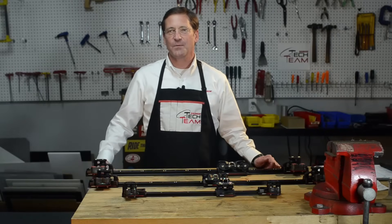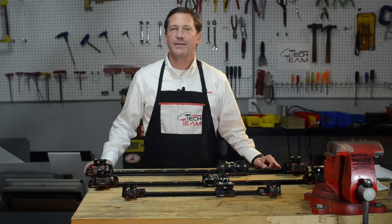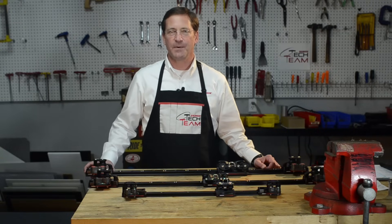Hi, my name is Jim Anderson with the Harkin Tech team. I'm introducing our traveler kits we have assembled for retrofit of the original equipment on your present boat.